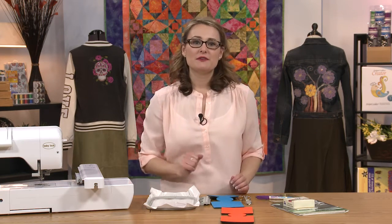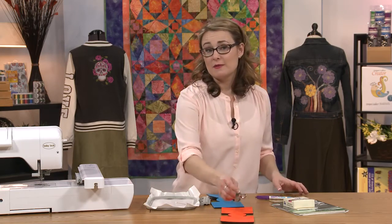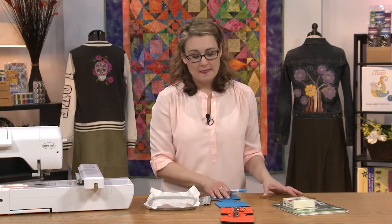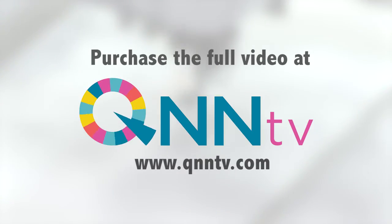So we need to be able to figure out where the center is so that we can line up our design on our hoop before we actually stitch our design. For that, I'm going to use a ruler and a marking pen. I've already measured this, and I know that this square that I want to embroider on is four and a quarter inches, so I need to measure two inches.